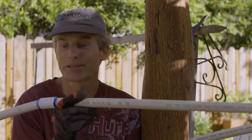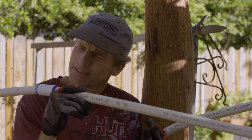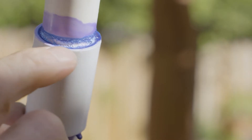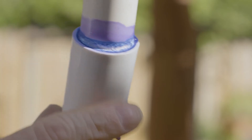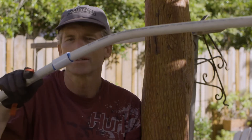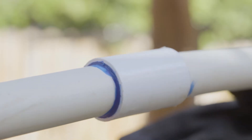Well, the results are kind of interesting. As you just saw, I bent these about 180 degrees twice and the one with primer actually began to fail. If you look at it closely, it seems like you could see where the plastic began to deteriorate a little bit compared to the one without using the primer. It didn't budge at all.